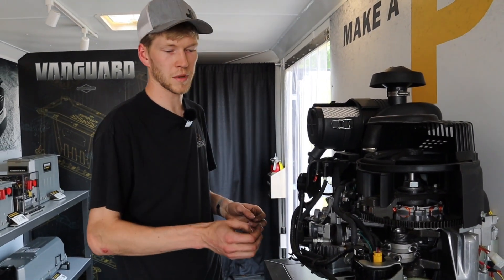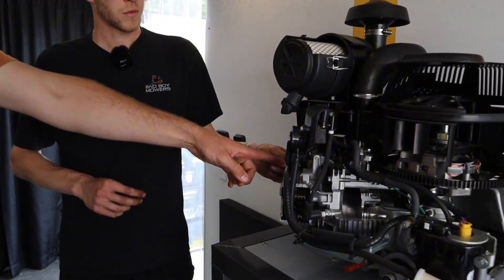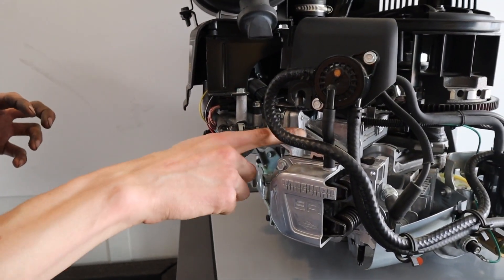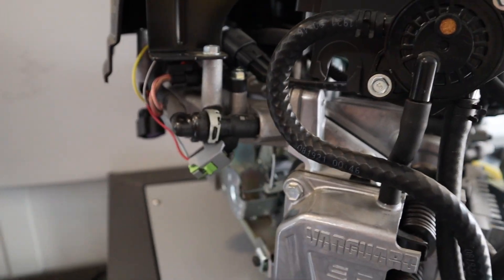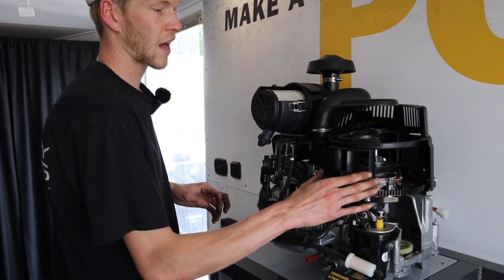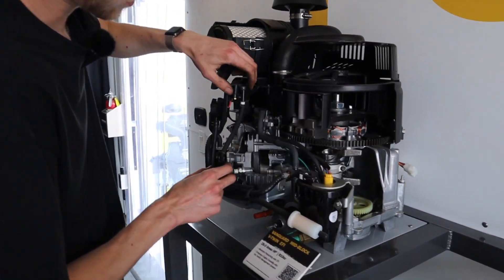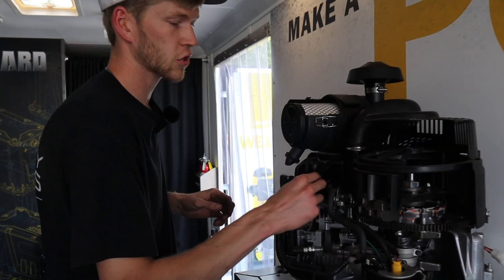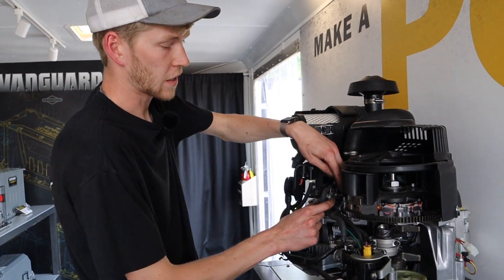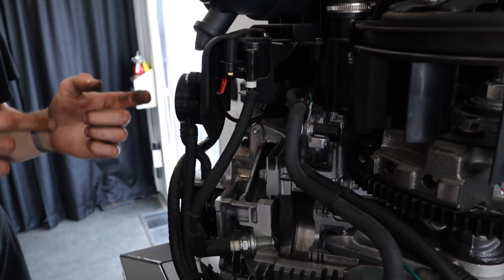With this EFI model, this is going to supply fuel to your injectors up top, which then spray fuel - timed by a computer - into this intake horn, whereas a carbureted will pull fuel through a main jet in the carburetor. This one relies on a lot more voltage to operate properly. And you also see on here this ignition coil. Carbureted models, the ignition coil actually mounts right here where the pickup coil is, because it doesn't need all that voltage. This pickup coil is telling the ECU - the computer - where that engine's at and when to inject fuel.